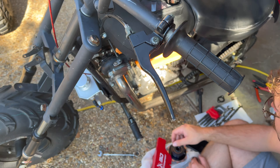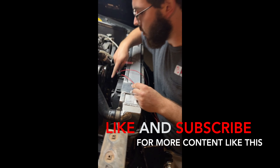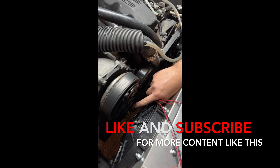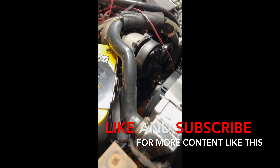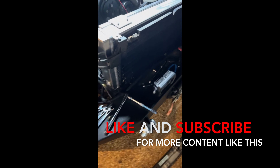It sounds like a Dyson, and I'll tell you what, she'll move some air. Pulled the studs out of my fan pulley, put some grade 8 bolts in there. Old Mr. Steve up at O'Reilly's hooked me up.